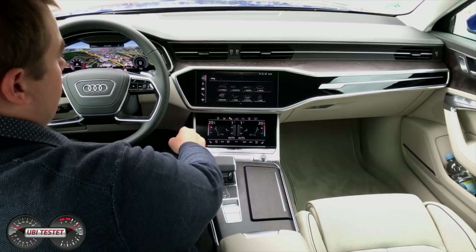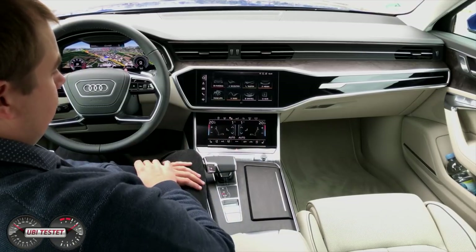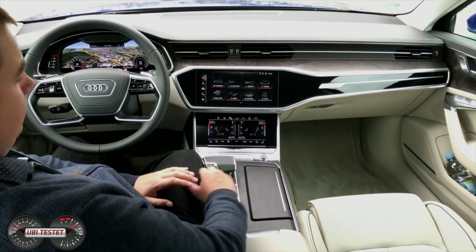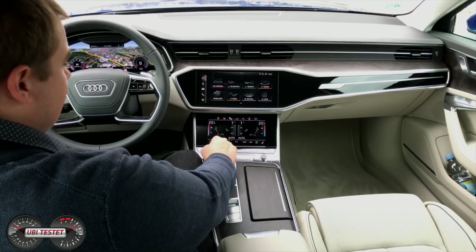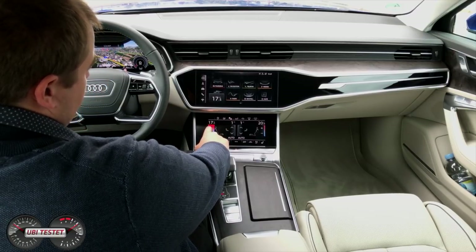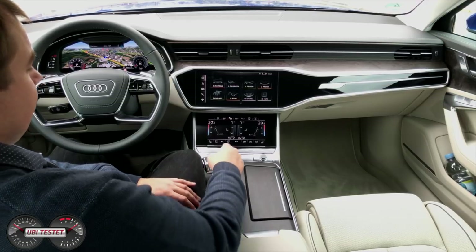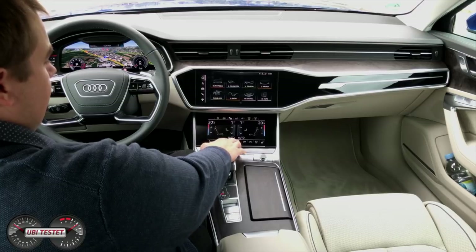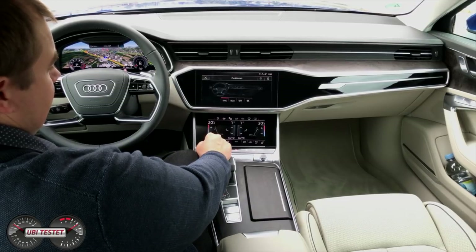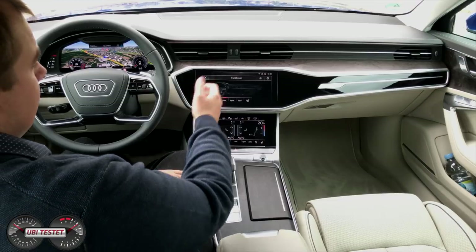Die Shortcuts auf der linken Seite sind individuell konfigurierbar. So kann ich das Navigationsbutton nach oben ziehen oder die Fahrzeugeinstellungen auf Platz 2 legen — alles in diese Kurzwahl-Menü-Tasten hineinziehen. Sehr gut machbar, allerdings braucht es einen Moment, bis man weiß, wo man hin möchte. Des Weiteren haben wir unten das neue Display für die Klimaeinstellungen und erweiterte Fahrzeugassistenzsysteme. Wir können die Temperatur mit dem Finger steuern oder per natürlichem Sprachbefehl. Wir haben hier Sitzheizung und optionale Sitzlüftung. Das haptische Feedback mit dem typischen Audi-Klick-Geräusch wurde auch hier übernommen.